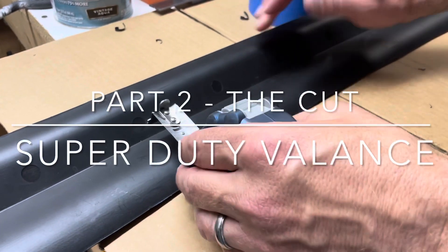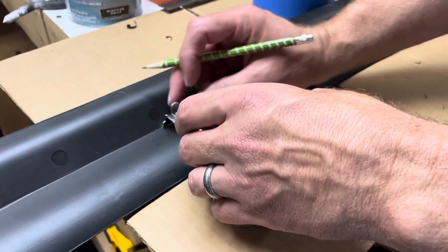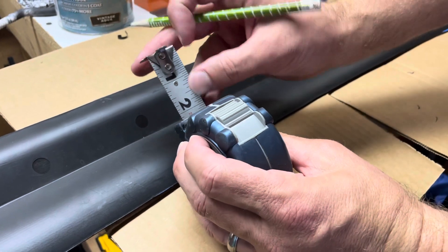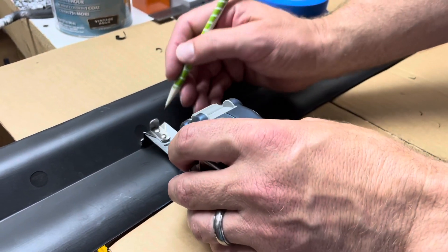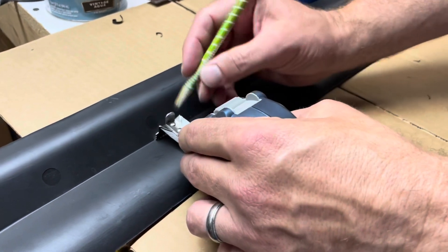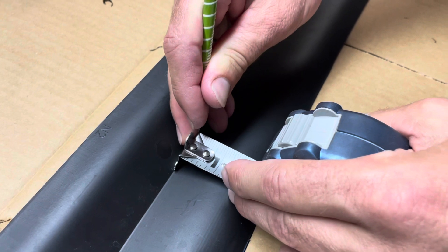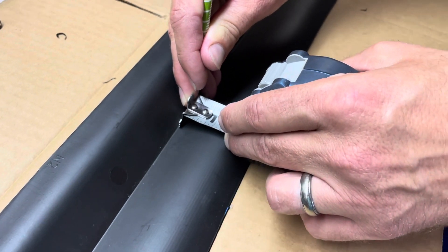There's been a lot of questions on how I cut the balance because the last video didn't show that. Basically, take the tape measure, measure how much you want to cut — I did four and a half inches. Put it down to the bottom, use a pencil, and just follow along to create a line.